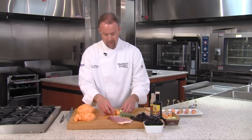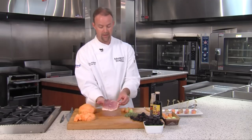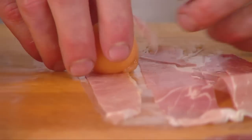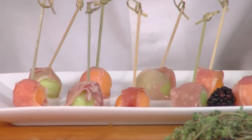We have our melon balls here as well as our wedges. What I'm going to do now is show you how we're going to wrap these with some nice serrano ham. This is a Spanish cured ham. We're going to lay our melon flat side down — that'll be our surface that the melon sits on — and we're just going to wrap that serrano around like so.